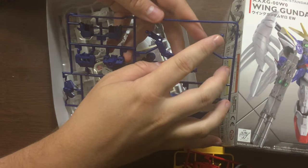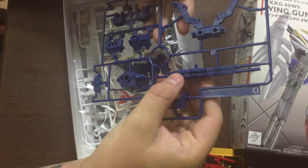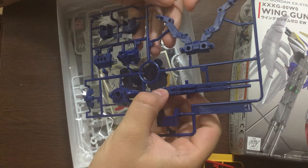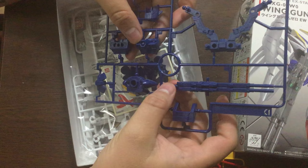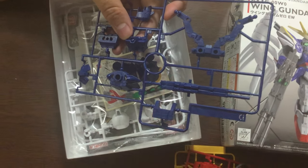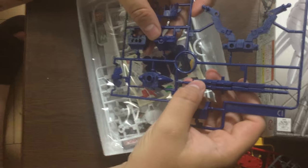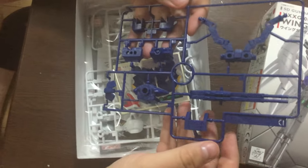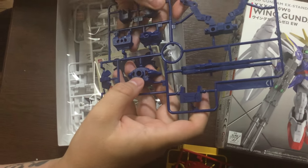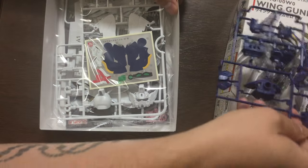The backpack for the Wing Zero — we've got big huge wing armatures, and we have the buster rifle which is connected. That's kind of clever because it'll let you do the signature scene from the Endless Waltz film, which the HG and the RG kits cannot do because of balance issues and falling apart. So that's cool. This blue is nice.